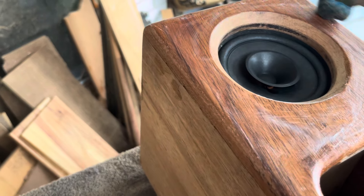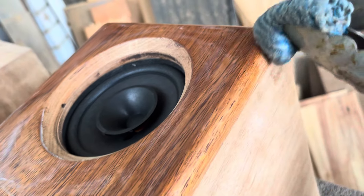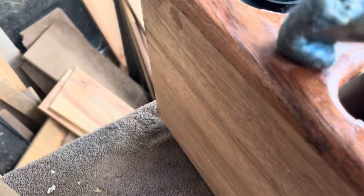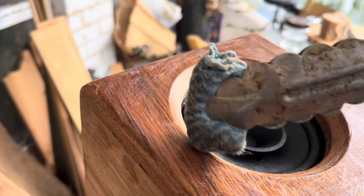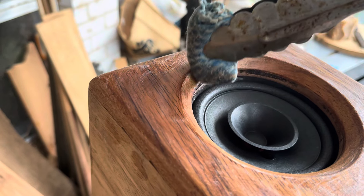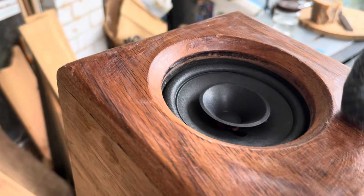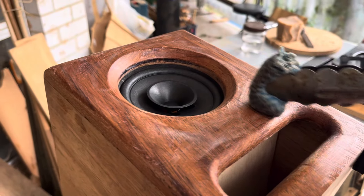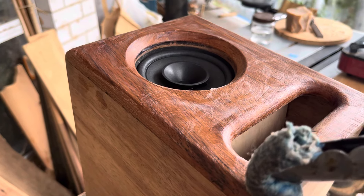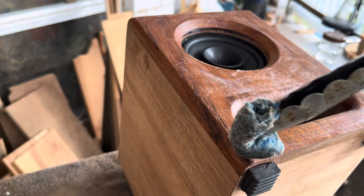That's a bit of waxing I could have done in advance but I forgot. You can just start to see how that grain is looking so good under there. I'll run a bit around the chamfer around the speaker driver. I'm going to finish this off with two hands now — I'll come back when I'm finished with a view of the first application on both speakers. Be right back.